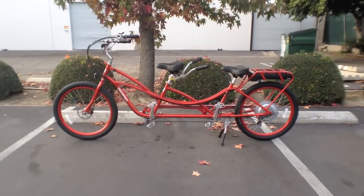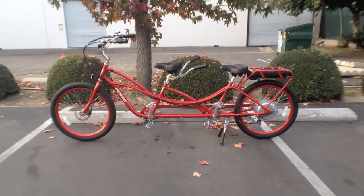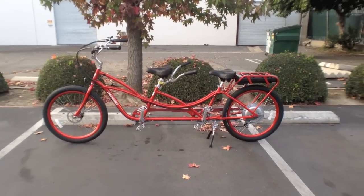This is the Pedego Tandem electric bike — one of the only tandem electric bikes available. There are a couple cargo-style bikes out there, but very few that two people can actually pedal along on, and it's very cool.